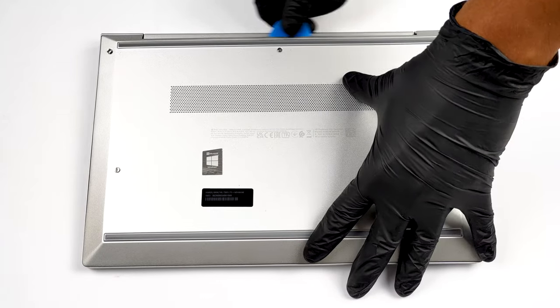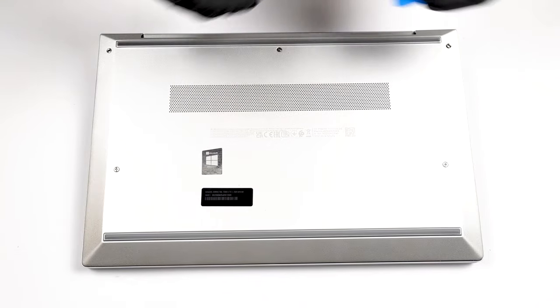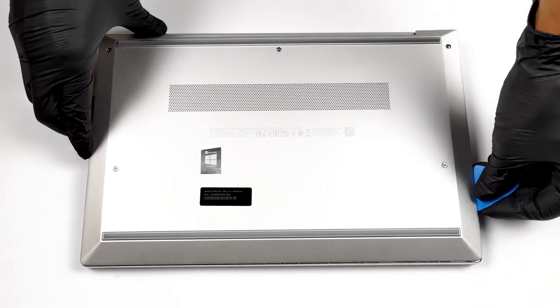To get inside of this device, you need to undo 6 captive Phillips head screws. Then, pop the bottom panel with a plastic tool and remove it from the chassis.